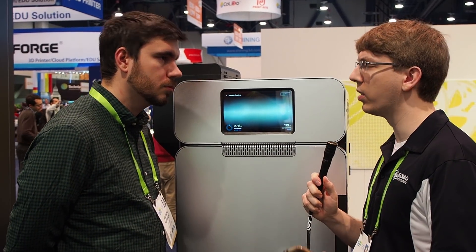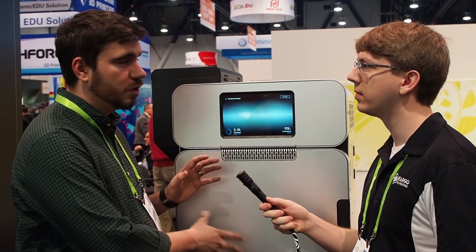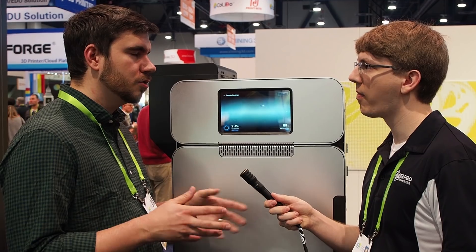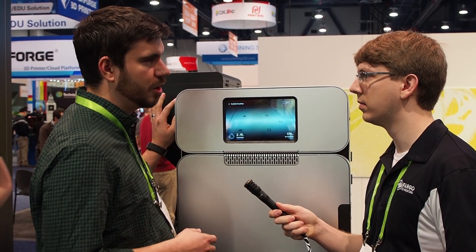Can you talk about the recycling process — there's a percentage that has to be virgin material, correct? When you finish a print you have a build chamber full of parts and loose support powder. You take that into your post-processing system, dump it all out, and run all the extra support material through a series of screens to separate out larger chunks that can't be recycled. Then you mix the recycled material at worst at a 50/50 ratio between used and new. It's not that 50% of material has to be thrown away — it's that the material has to be at least half new, or you can print with all new. It's up to the user.